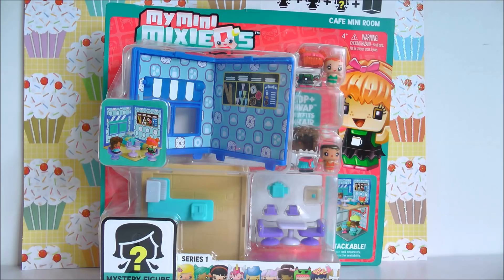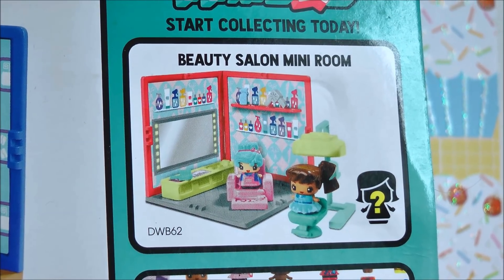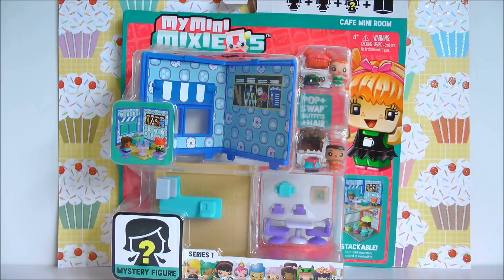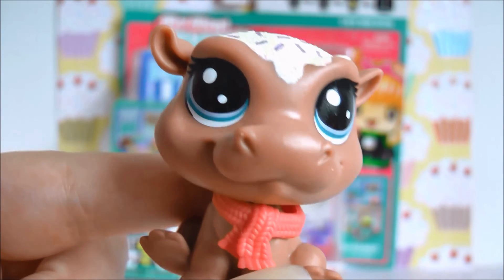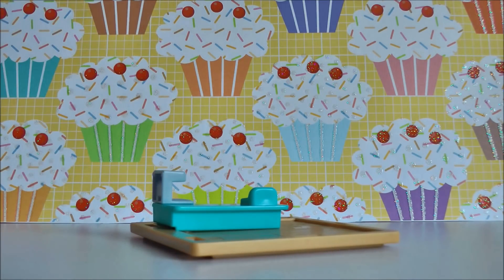So I'm gonna be making this my Mini Mixy Cubes cafe from series one. Now I don't know how popular these are in stores, but they're not very easy to find in Australia. You can find them at Big W and Toys R Us though, so make sure you check there if you want to buy them. This particular set cost me seven dollars. There's a look at the design on the back, and they also have a salon pack which I also bought, so I'll be doing a video on that as well in the future. I also did a miniature pet shop for my LPS ages ago using my Mini Mixy Cubes, so if you want to see that video there'll be a link in the top right corner.